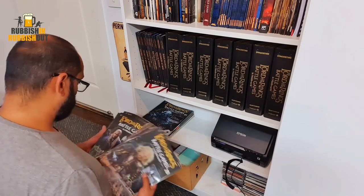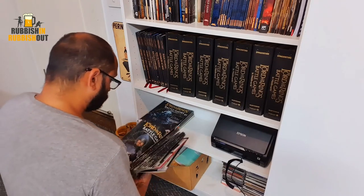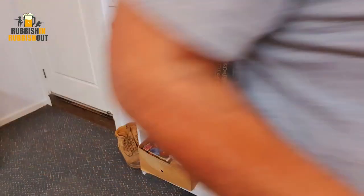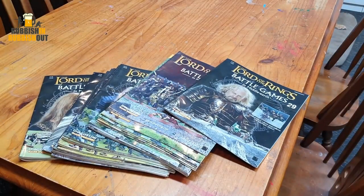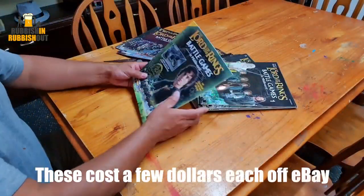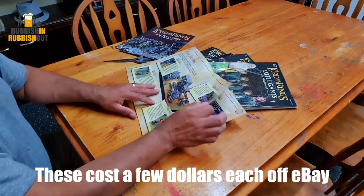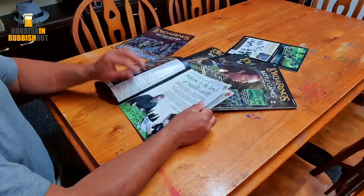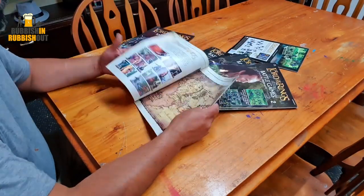These are Lord of the Rings Battle Games in Middle Earth that Games Workshop released 20 or so years ago — full of great pictures. I've got a load of spare duplicates that I just don't need, so I'm going to cut a bunch of them up. They're obviously heavily based around the game, so there's lots of pictures and scenarios and all that sort of stuff, but I'm specifically looking for pictures of the characters out of the movie.